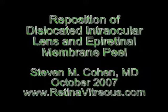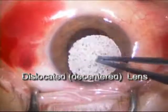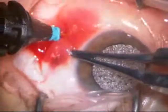Welcome. I'm Dr. Stephen Cohen. What you're about to see is a videotape of a surgery which involved two procedures. One was repairing a dislocated, decentered intraocular lens, and the second is removing a macular pucker.